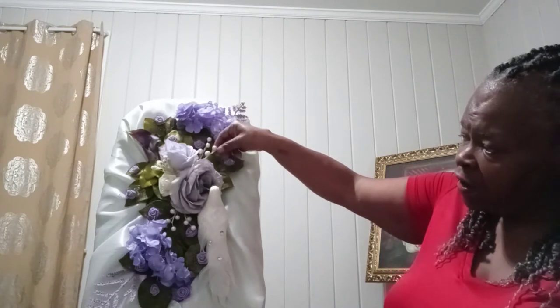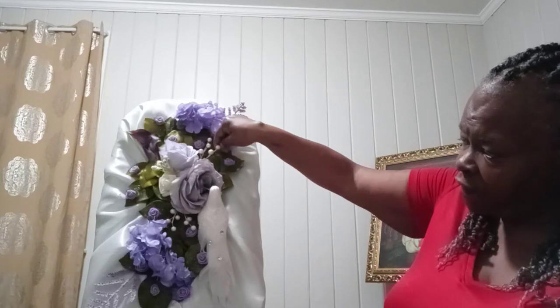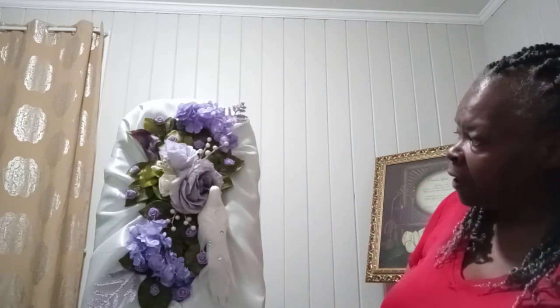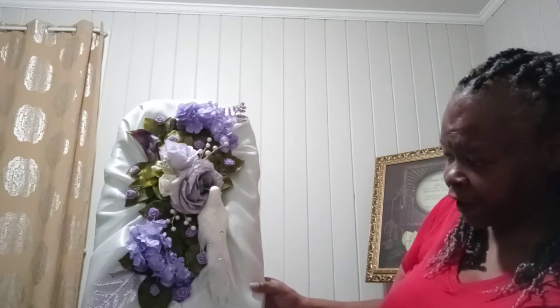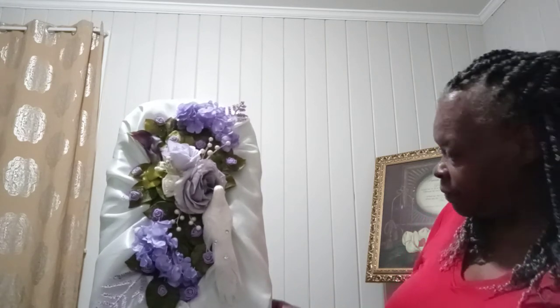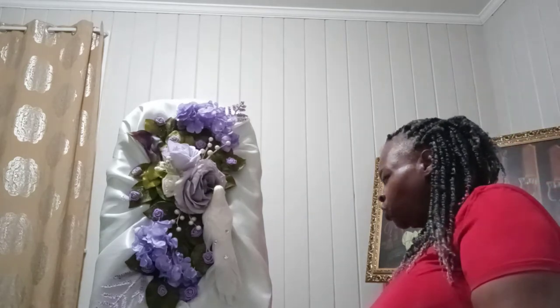I prefer to use silk flowers in my arrangements because, like I said, they don't die. My customer was very, very satisfied with the three arrangements I did for her. This is a display — I had it packed up, took it out, and this is going to be one of the projects I'll be doing on the page.